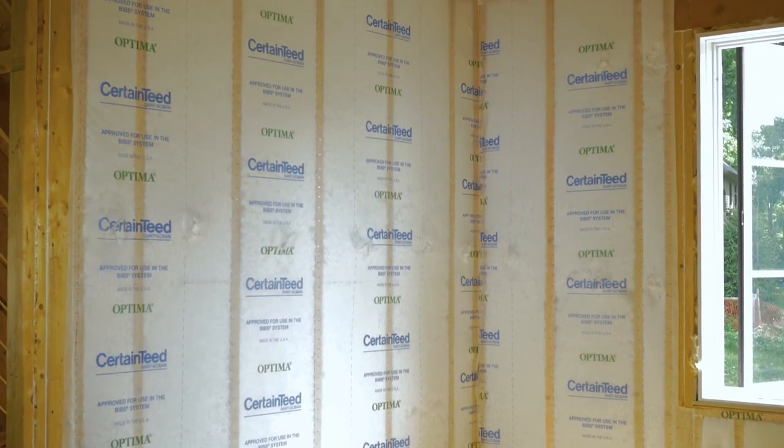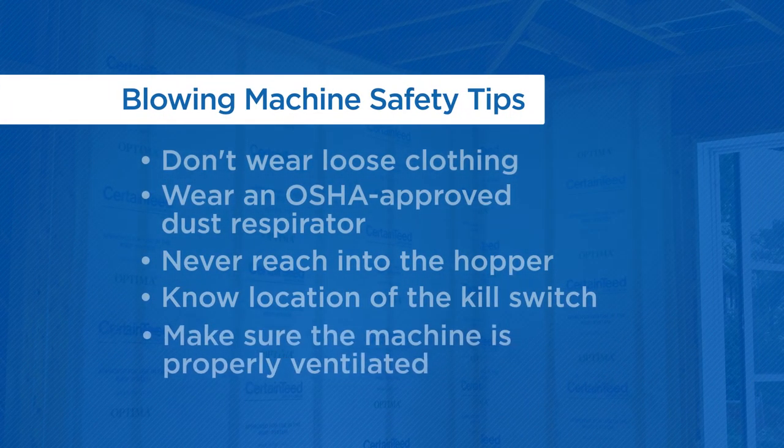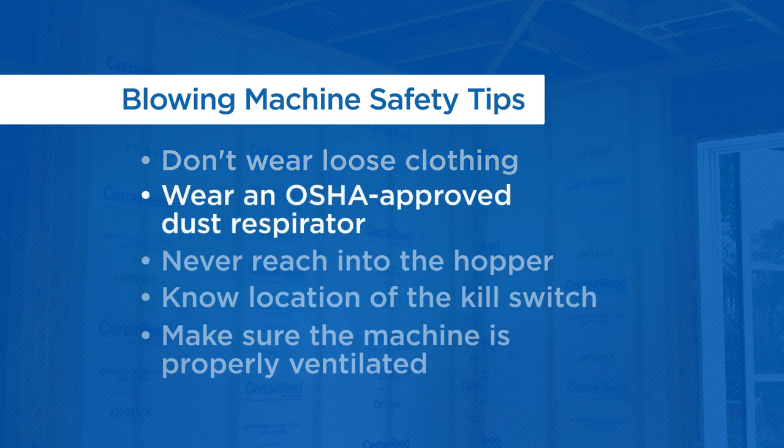The most important part of installation starts and ends with safety. Here are a few tips to ensure a smooth, safe install: wear clothing that won't get caught in the machine, always wear an OSHA-approved disposable dust respirator, never reach into the hopper, know where the kill switch is, and always make sure the machine is properly ventilated.